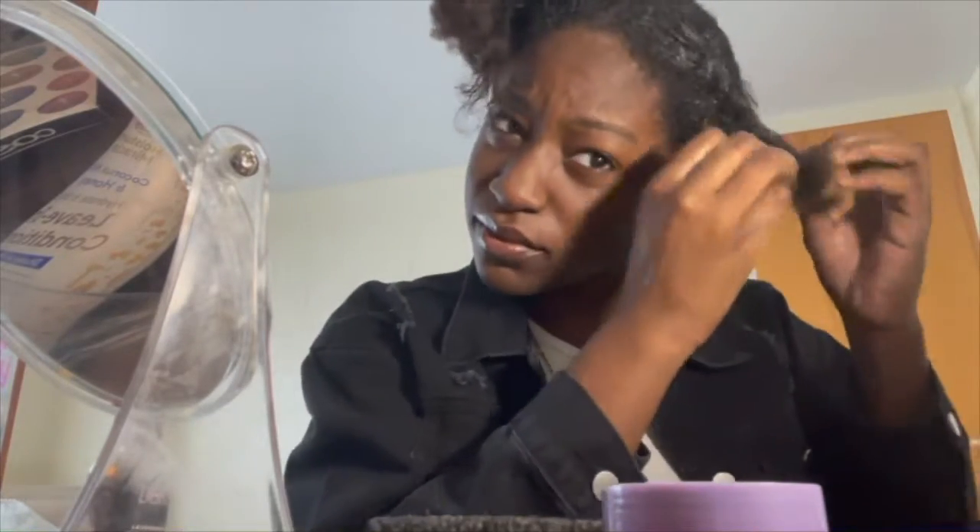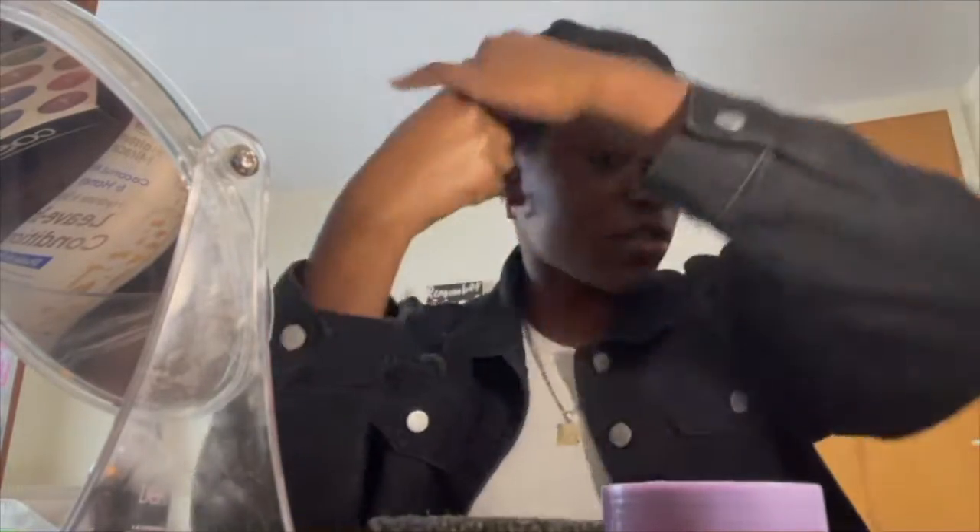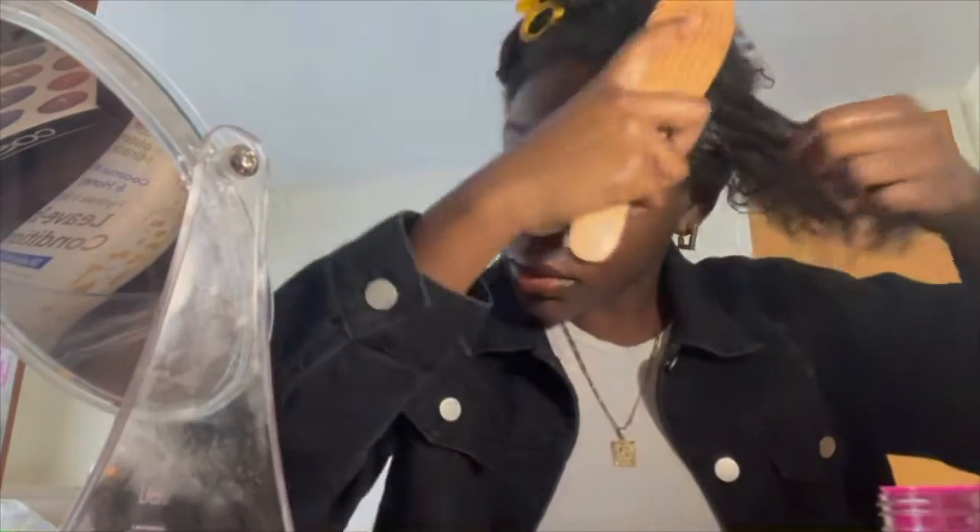Now what you're going to do is take out that front section again. I'm going to start with one section at a time, and I'm going to take some edge control, just because I feel like that's stronger for my hair texture.